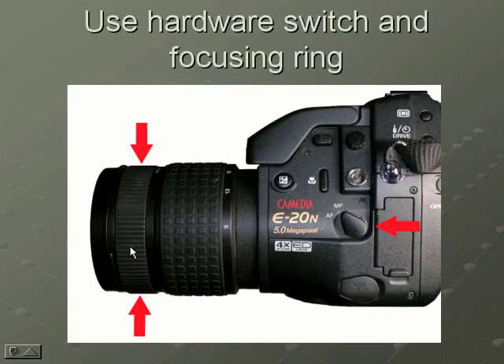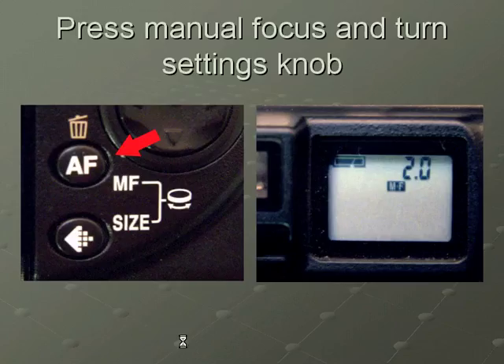If you're going to focus manually using the settings screen, you press the autofocus button on the camera and turn the settings knob until you see the distance that you want to focus to in the settings monitor.